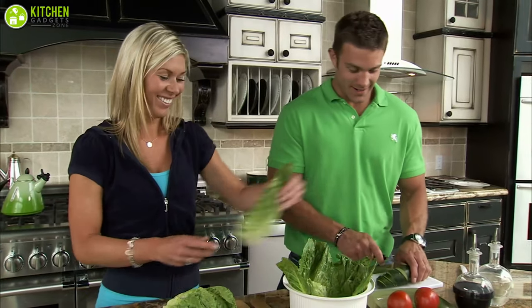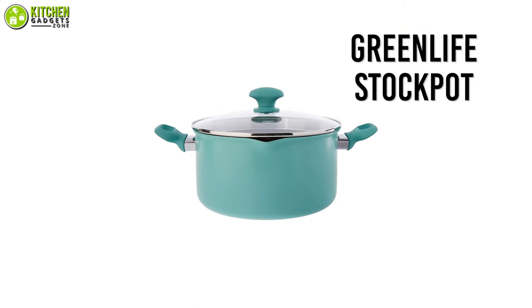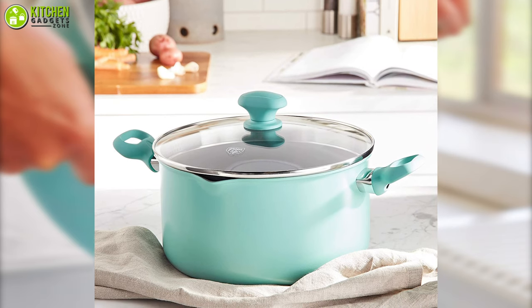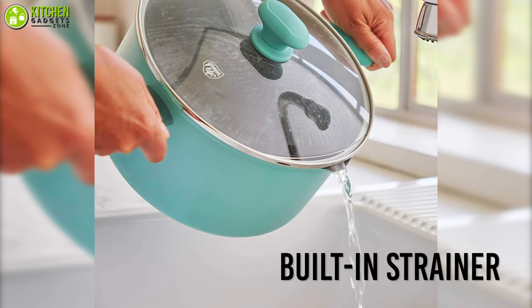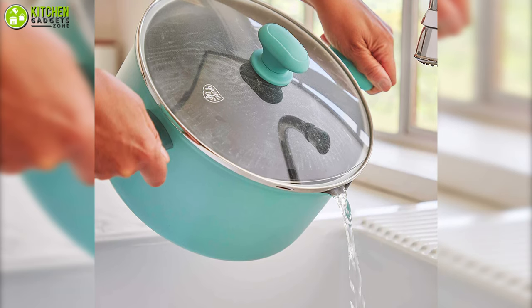When you have multi-functional kitchen tools, your cooking becomes simpler. Just check out the GreenLife stock pot that comes with a lid so you can strain pasta right from the pasta pot. Its lid comes with a built-in strainer with pour spouts that will help you strain the hot water without burning your hands.